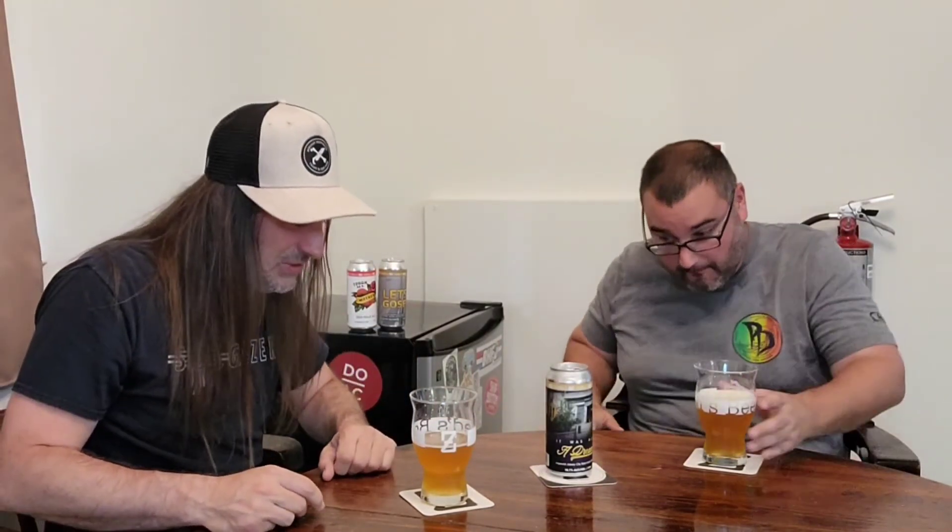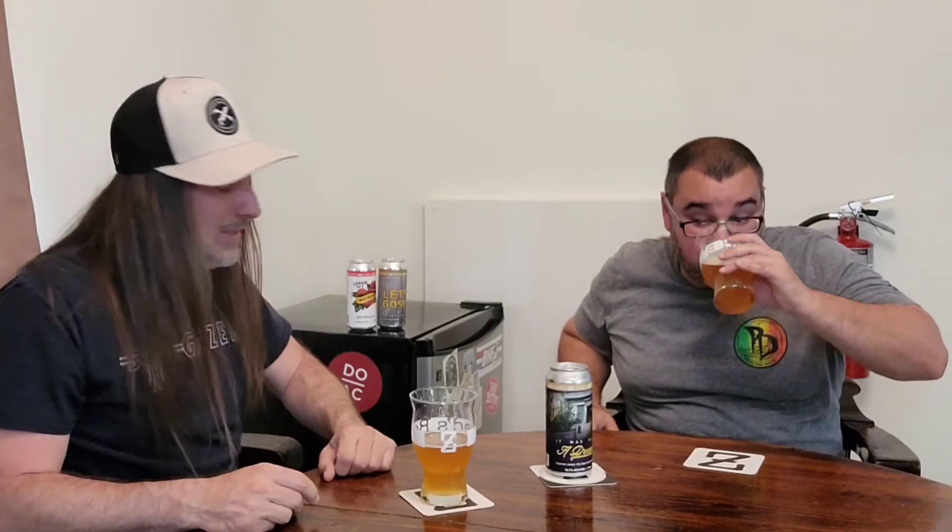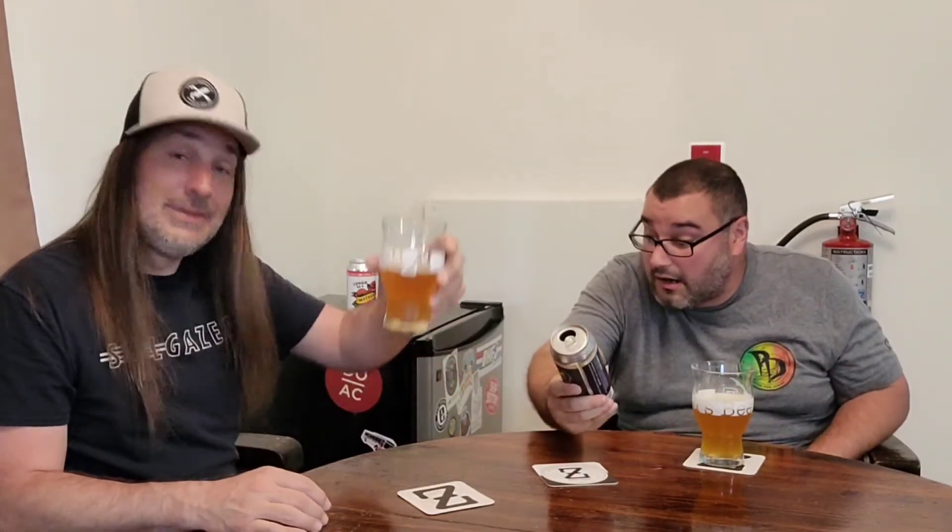I'm definitely enjoying the dankness of it. It balances out very nicely though with the juiciness. First and foremost, you get that dankness. It does not taste like a 10.1 percenter — it tastes like it's about six or seven, maybe seven and a half. Holy crap. 10.1!